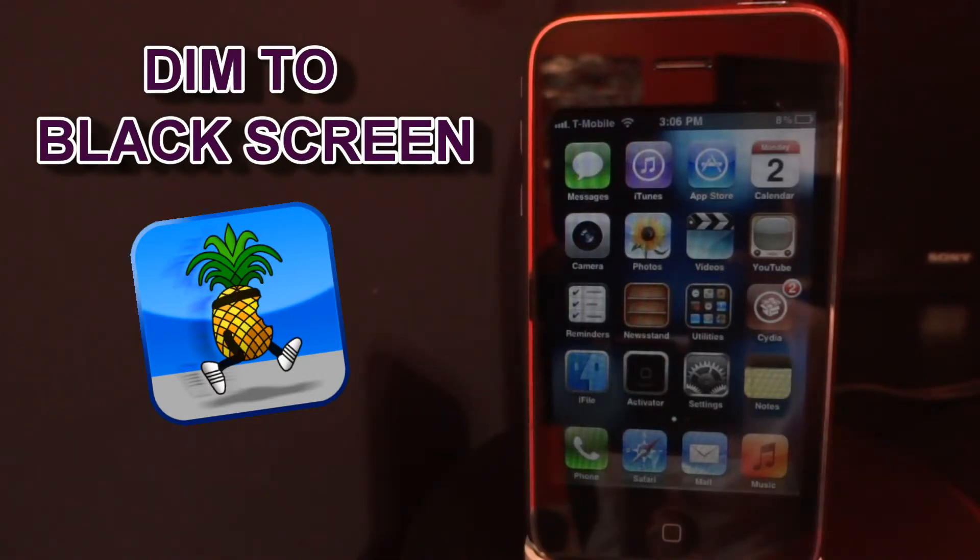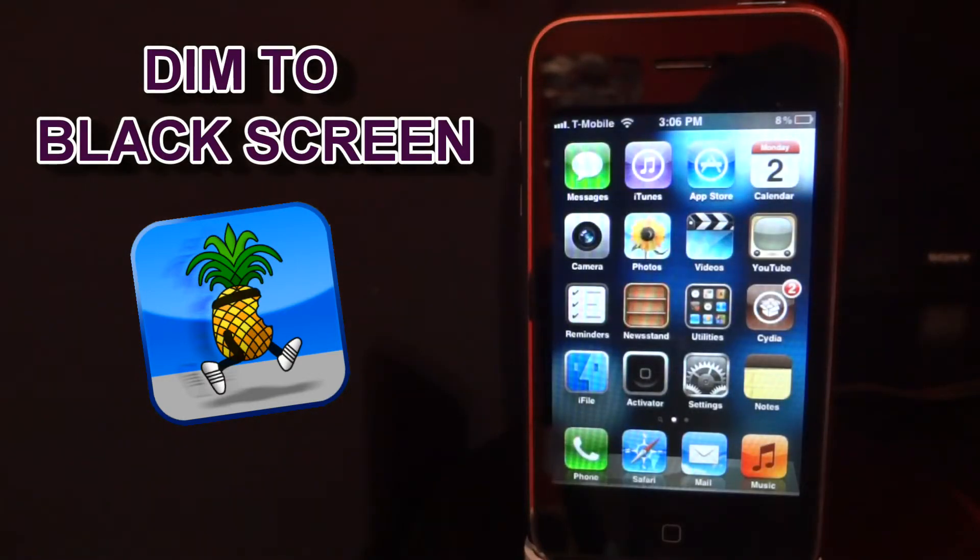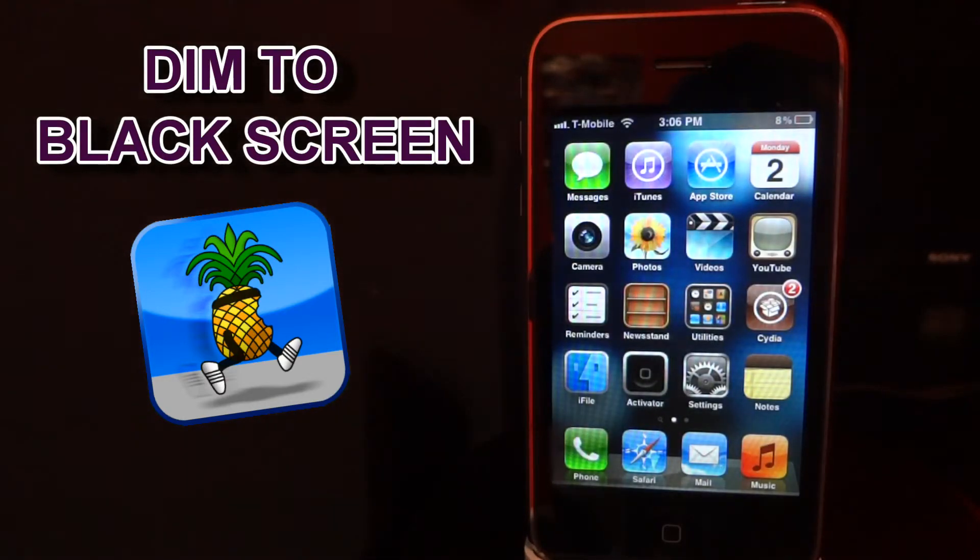Right now on screen I am waiting for my screen to turn black — as it just did — and all I have to do is tap on the screen and my screen will reappear. And that is what Dim to Black Screen does.